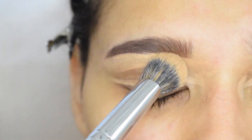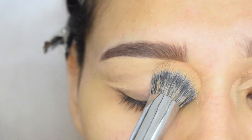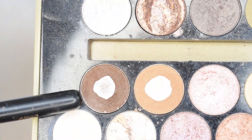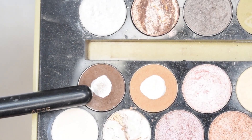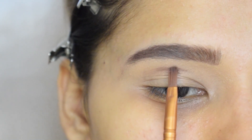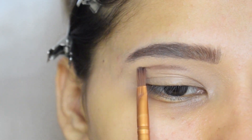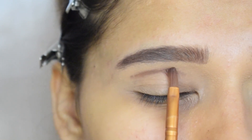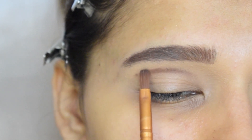First I will prime my lid with the concealer. Now I will take this brown shade and I will make a crease. If you do not have hooded eyes, then you have to apply it on your real crease.